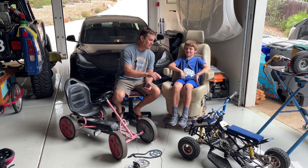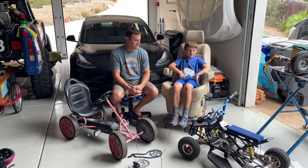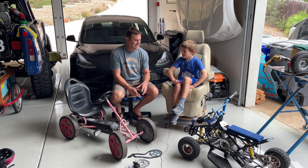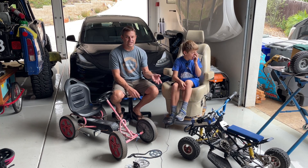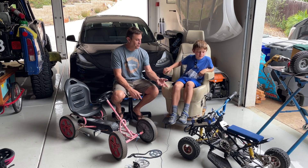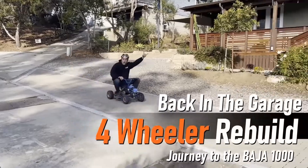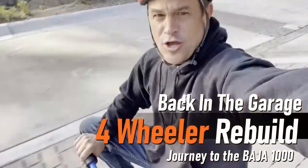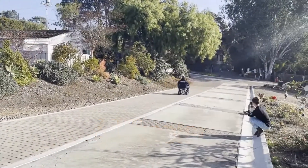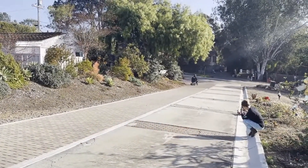His biggest video was making a four-wheeler that we got off the internet, fixed it up — now it rips. It was a gas engine, we got it for free off Facebook Marketplace. Then he did all the work on it: some welding, a little bit of work on the plasma table, and we put an electric motor on it. Watch that video — I'll put a link in the description. My dad almost flipped. I crashed it.